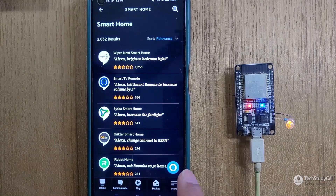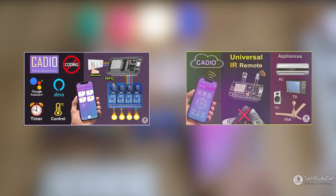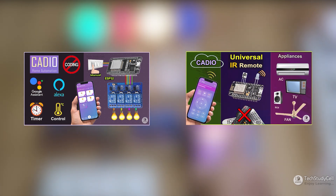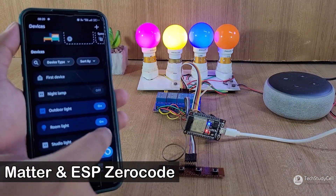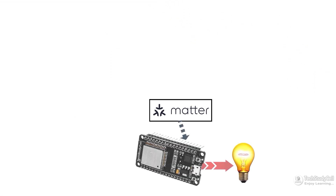In a similar way, you can also add the Kudio skill in the Amazon Alexa app. It is a very easy-to-use platform, and any beginner can use it. You don't need any coding skills. You can also make IoT projects using Matter protocol — it's free, and the best part is you don't need any coding skills.